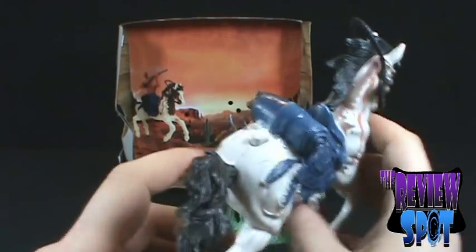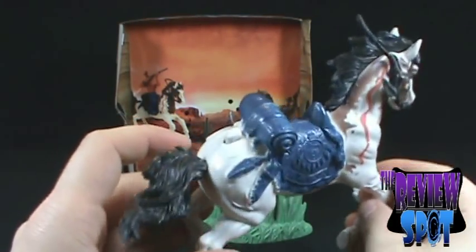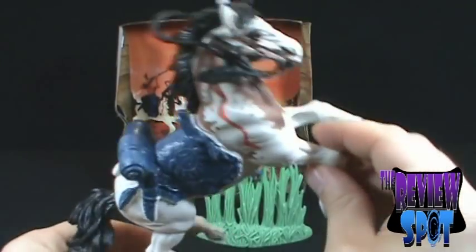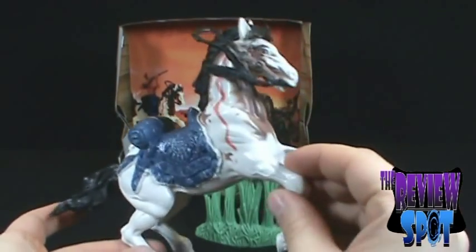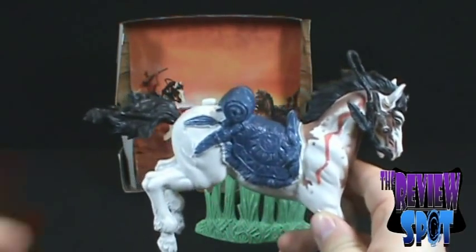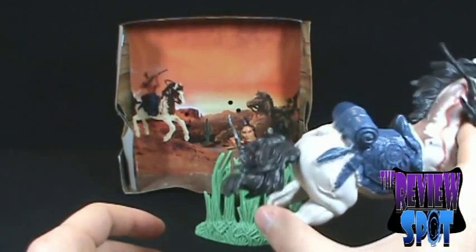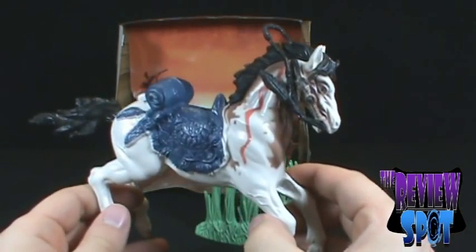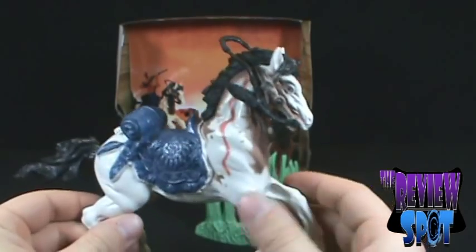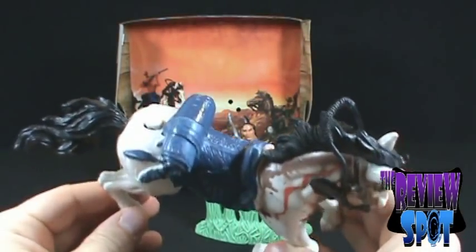Now his gimmick — I know you guys have been waiting for it — there's a little button on the back. When you press it, it makes a trotting noise, like a walking noise. It could also be somebody holding some coconuts, or this horse walking on a piece of wood. But again, two bucks — you can't really go wrong. The horse makes some noise.